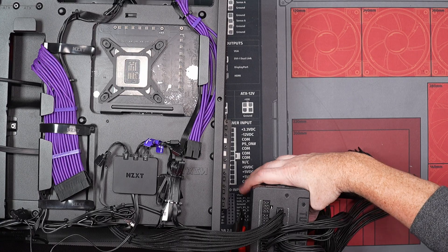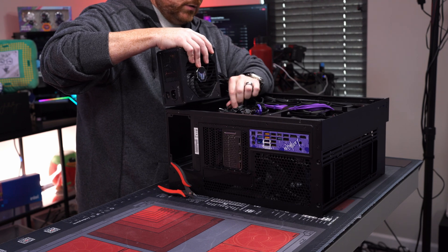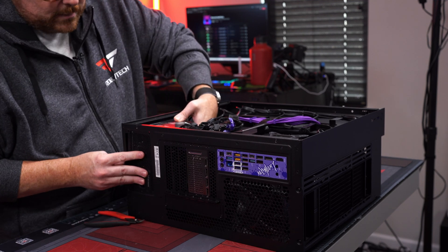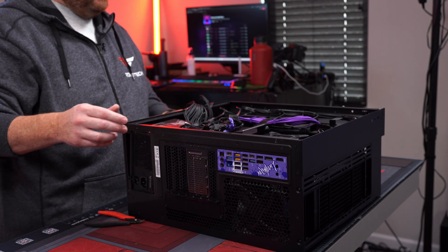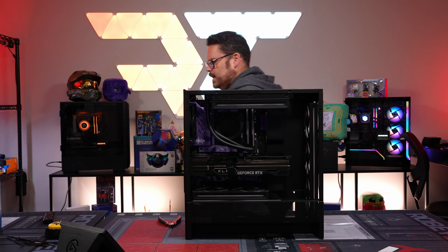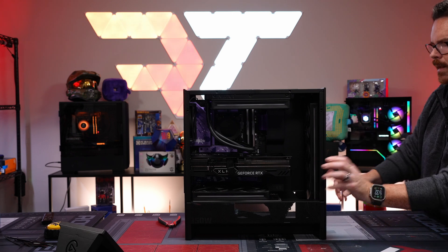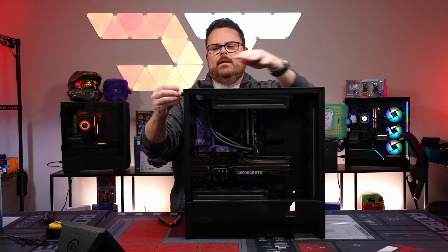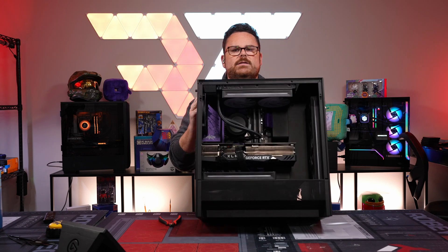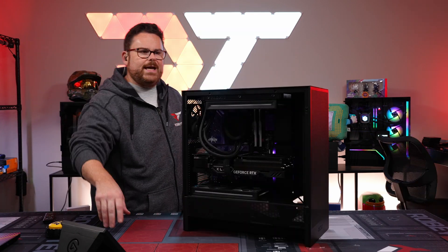Now we're going to put our fan in, which is a little different than what we normally do. We're just going to set this nicely inside, pop it up. Let's go ahead and get it all put back together — put the front back on, right back onto the top, pops right on. And then boom — the build is complete! There's our beautiful build and we'll get it all purple and all that in just a minute. Okay, here we go — three, two, one.